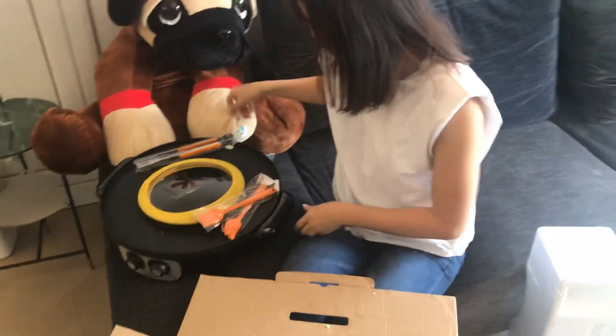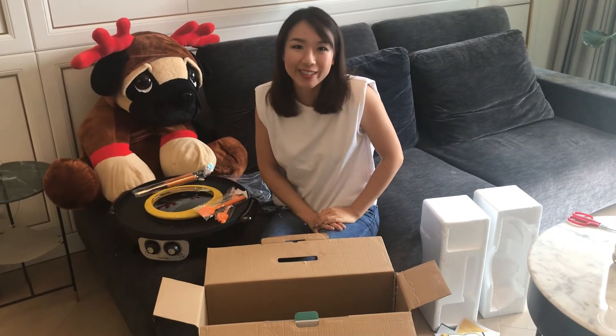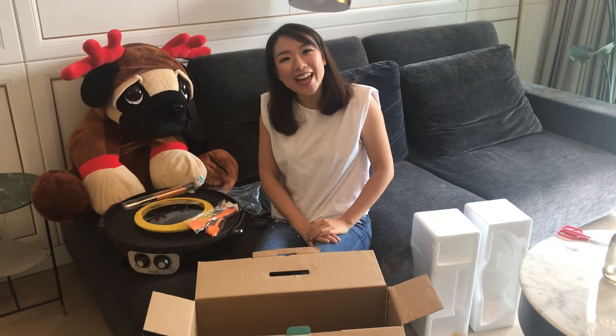That's it for the unboxing! In the next video we will be filming how to cook and how to use it. We look forward to seeing you there — bye bye!